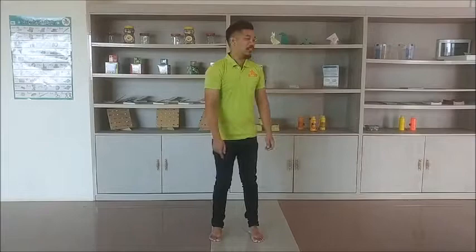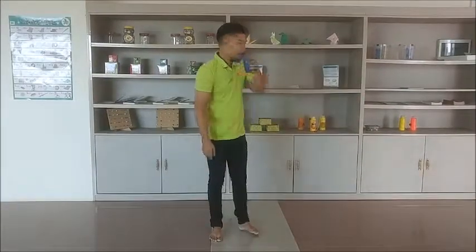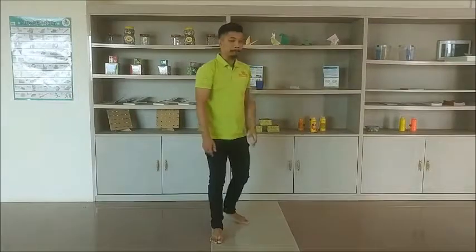Before we start, let us drink water first. Drinking water is used for blood circulation and keeps your brain functioning properly. Now, let us start by pressing our brain button to awaken our brain.